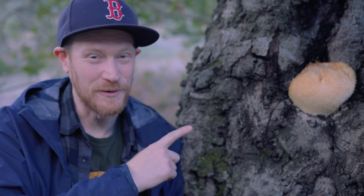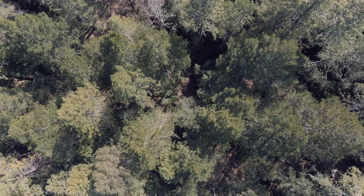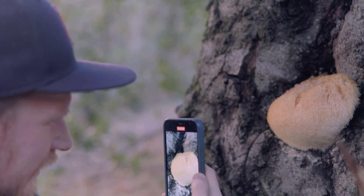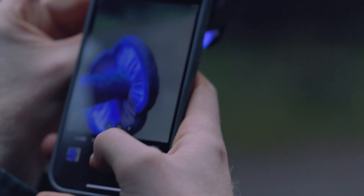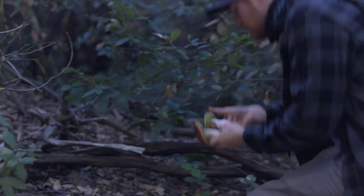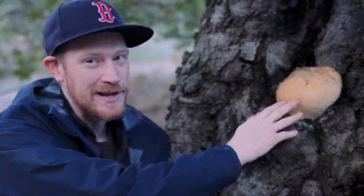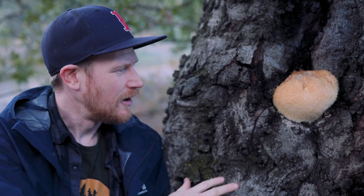Hey fungi friends, I'm up in Napa and I just found this beautiful piece of lion's mane. So this is Hericium erinaceus. It's a white rot fungi that's growing saprotrophically, sort of a weak parasite on this oak tree here.